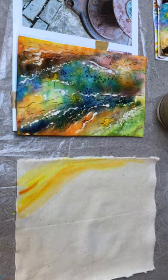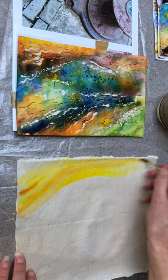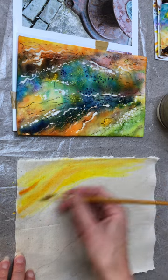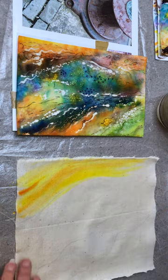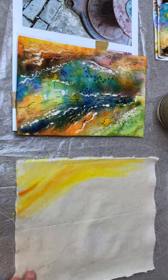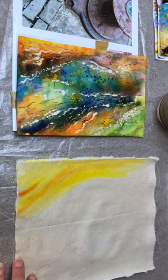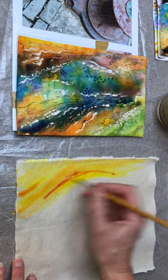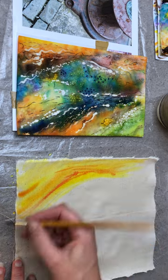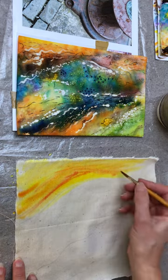This can be as intense or as subtle as you want it to be. Just build the colours up, thinking about what you've already put down on the Palmet violin and what the stitched piece is now looking like.